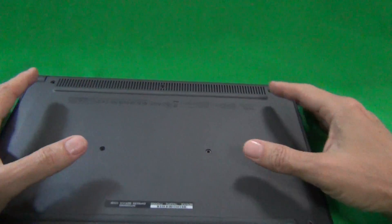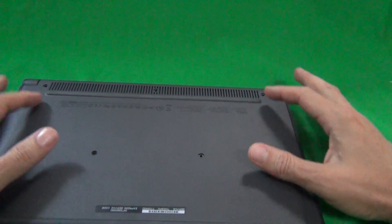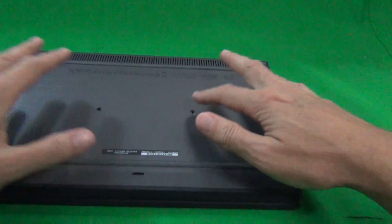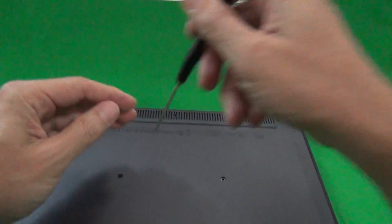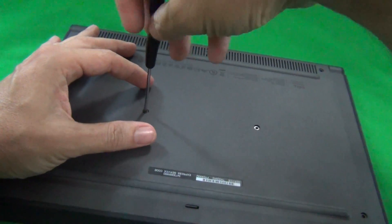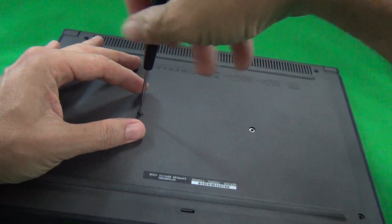We're going to need to take the bottom lid off and it's secured by seven screws — three up on top, two in the middle, and two on the bottom. I've already taken off six of the seven screws to make the video faster, so I'm going to take the seventh screw off right here and put it on the side.